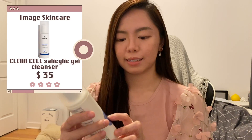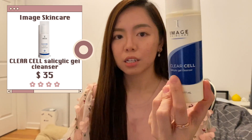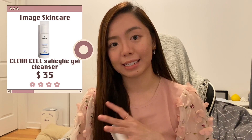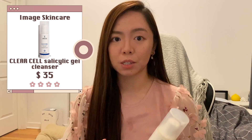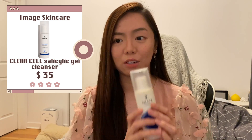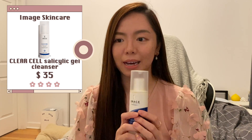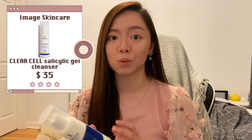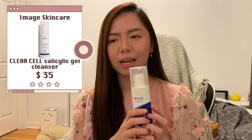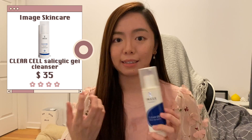Up next are second step cleansers. First off is the salicylic gel cleanser from Image Skincare. I bought it because I like using a salicylic acid or benzoyl peroxide face wash since I have acne-prone skin. Overall it does help control my acne, but I don't think it's the only product that helps — any salicylic acid product would probably do the same. It's useful but not my first choice for a face wash.